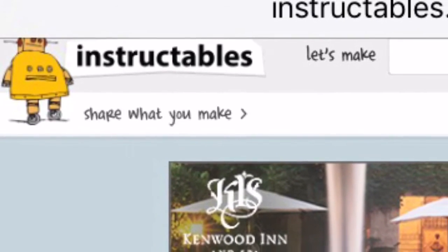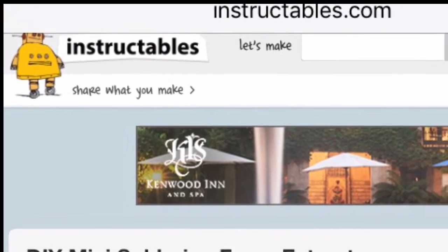So if you want to build your own fume extractor, head over to the Instructable website and let me know how it goes.